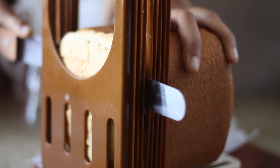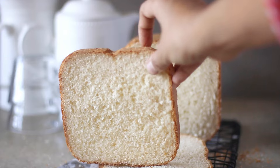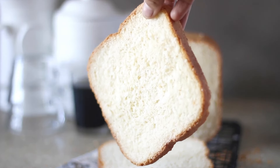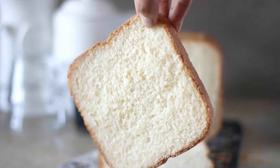This white bread recipe is perfect for creating a two-loaf bread that's both soft and fluffy. With easy-to-follow steps and simple ingredients, you will be proud to bake delicious homemade bread.